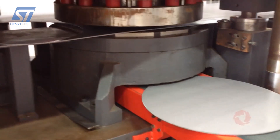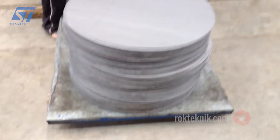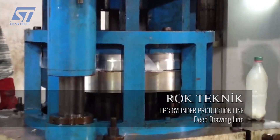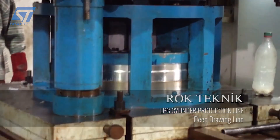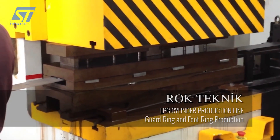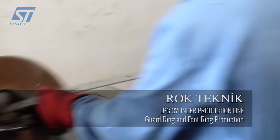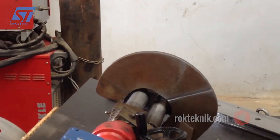Rock Technic is a leading company in the design and manufacture of liquefied petroleum gas (LPG) cylinder production lines. With extensive experience, the company provides comprehensive solutions from blanking, machining, and assembly to quality control and packaging. Rock Technic's production lines meet international standards, ensuring precision, safety, and high performance during operation.